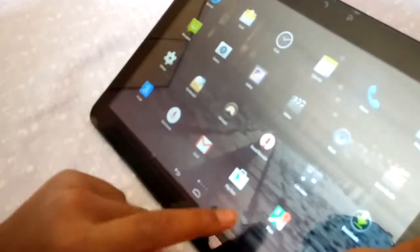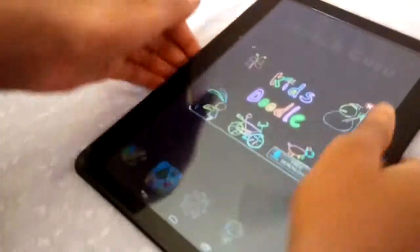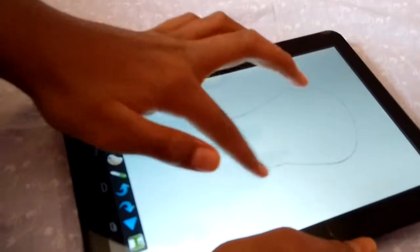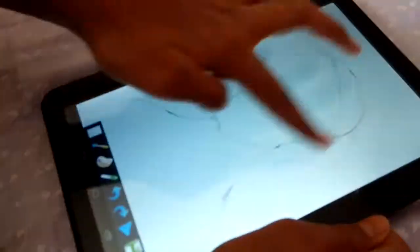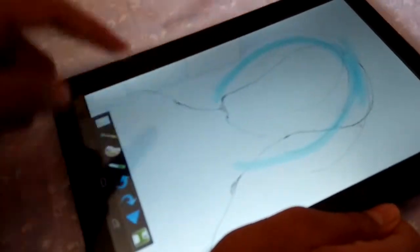Now we see the sketch app on this tablet. We can sketch in it like this. There are many colors and brushes available. It is very good performance — no lag, no hang. Thank you for watching, please subscribe.